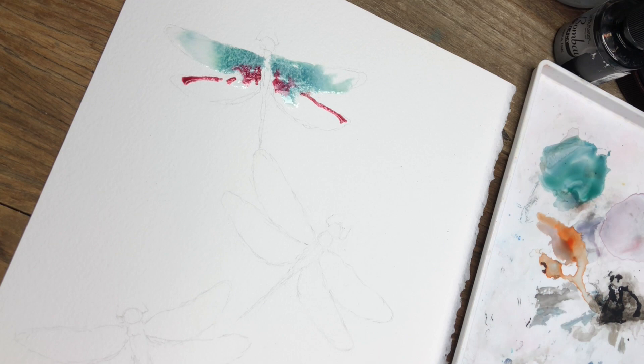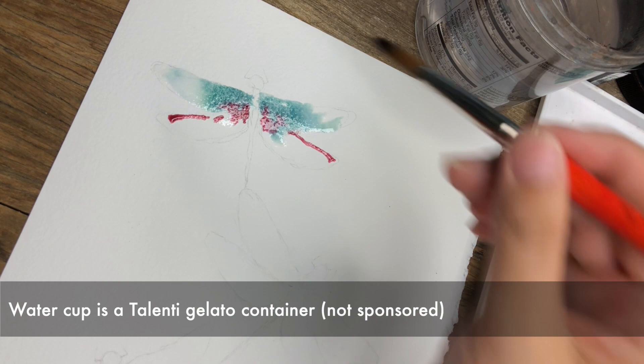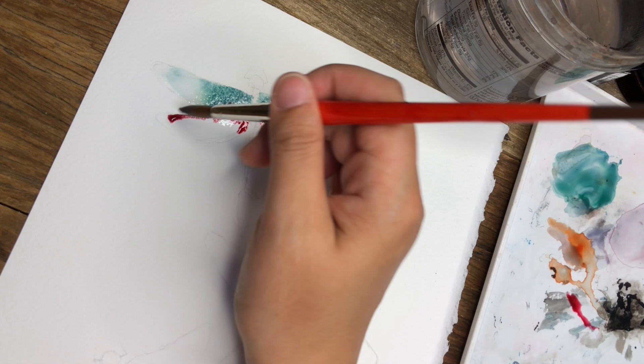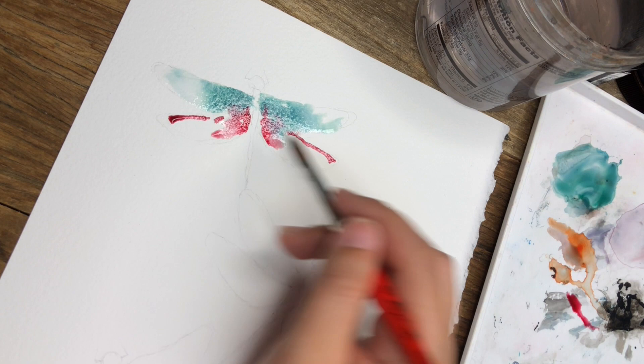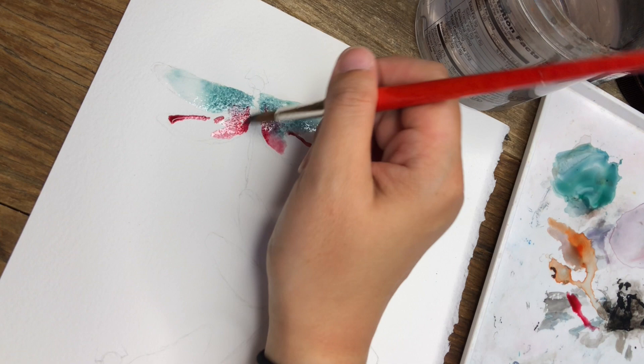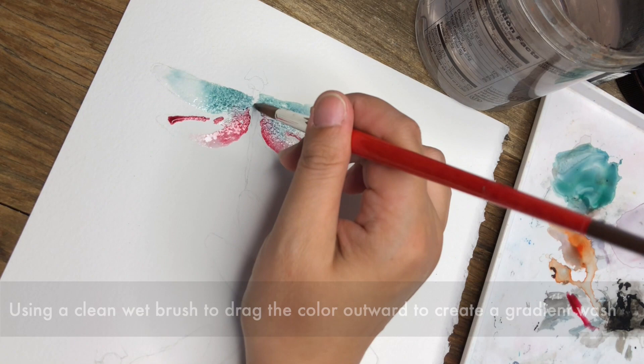I feel like my brush was a little too wet so I'm cleaning it up a bit and removing excess water, then going back in. While the paint's still wet I'm dragging it over — so this is another wet-on-wet technique. Earlier I just dropped the paint into water, but here I apply the paint first and using a clean brush I'm dragging the color outwards. It has the same effect but using a different technique.